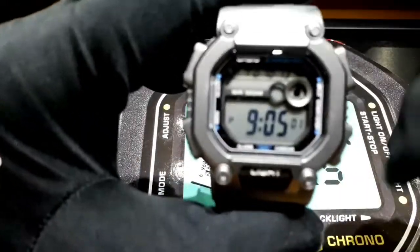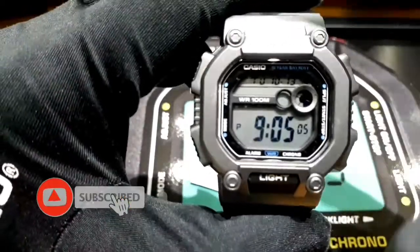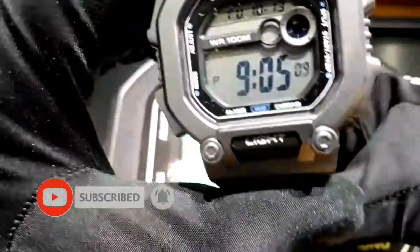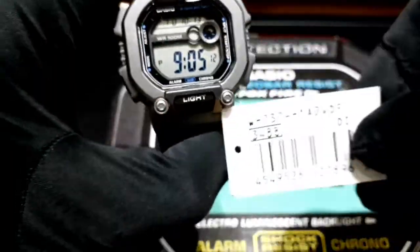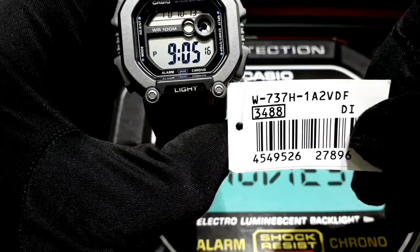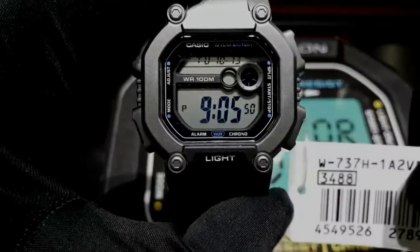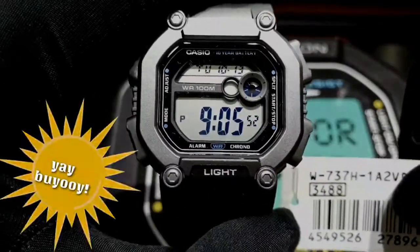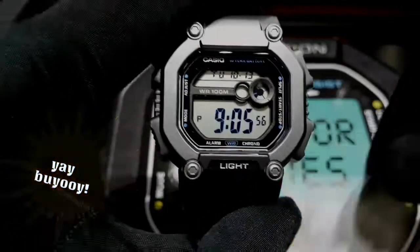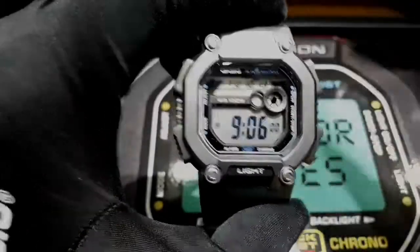This is totally a package for a budget watch. It's a 2020 model. Here's the model number: W737H. Anyway guys, napaka-ganda. Hindi ka magsisisi. Sulit ang presyo. As in sulit. Lahat sulit.